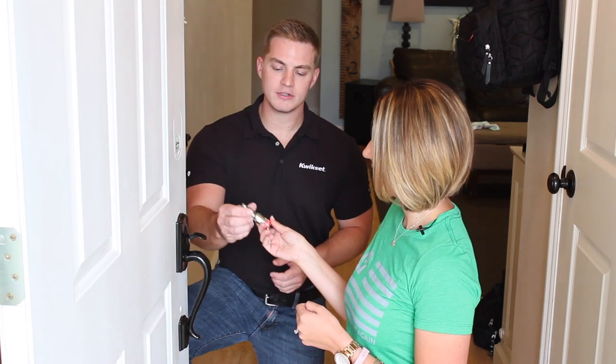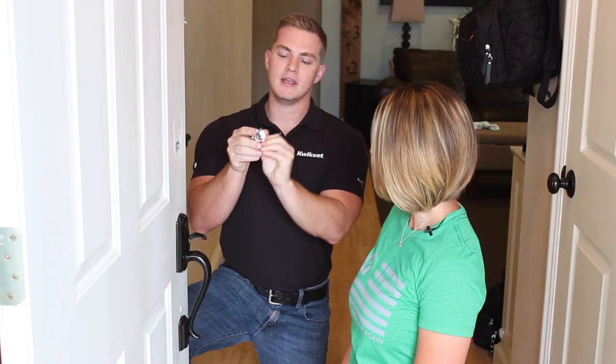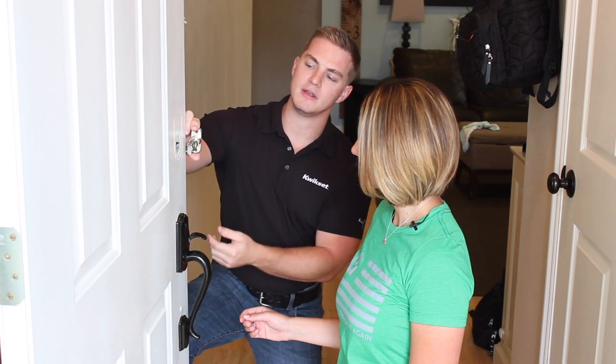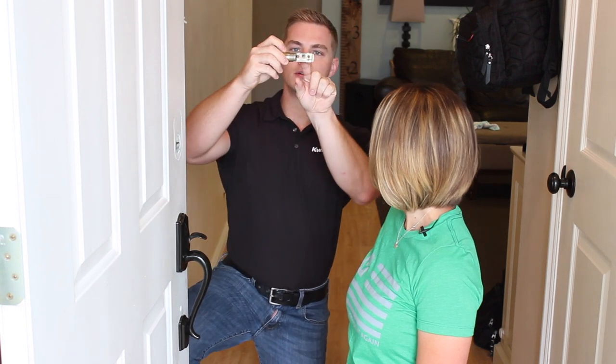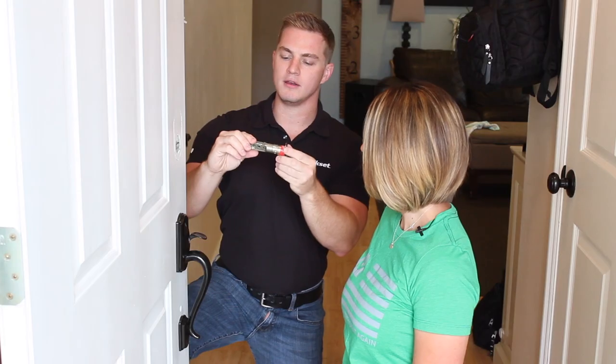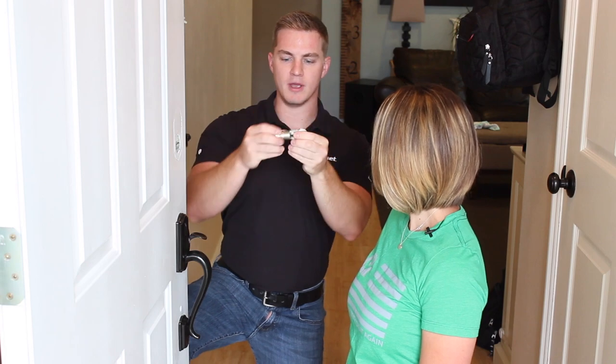Our first step is to install the latch. There are two different bore depths on doors: two and three-eighths or two and three-quarters. An easy way to find out is just hold it up against the door and see where it needs to be to put that little D-shaped hole in the center of the bore. Once you figure that out, it's marked to show you which side is supposed to be up.